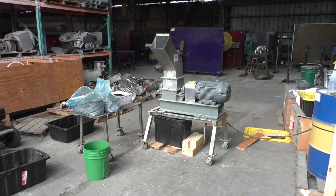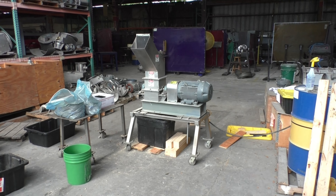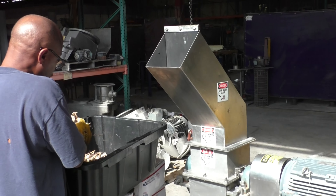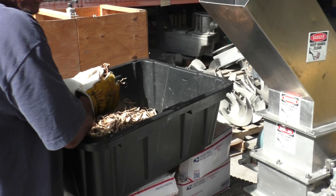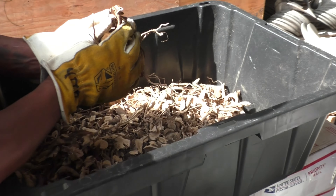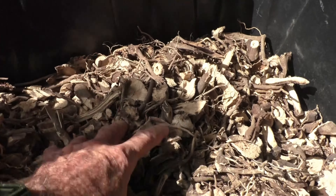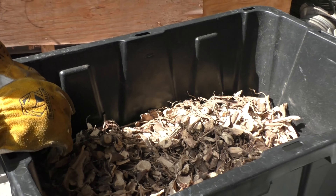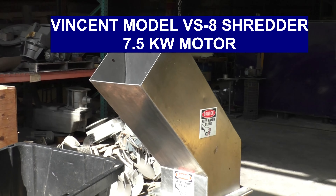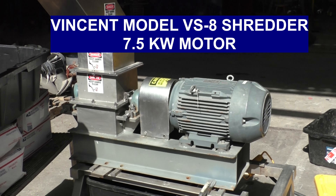This is the 20th of November, 2023. We are at Vincent Corporation in Tampa, Florida. This is Kava from Fiji, no less. We are going to run this in a Vincent Shredder model VS8.